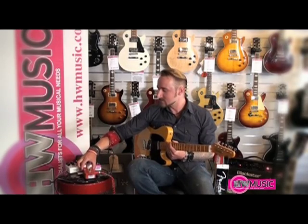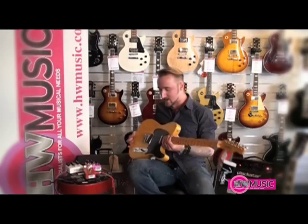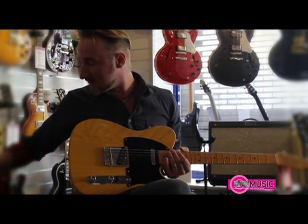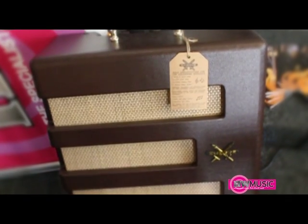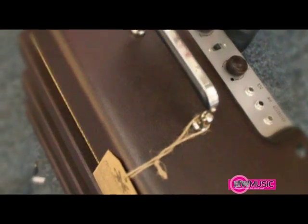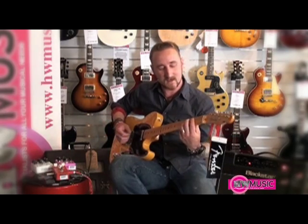So here we have the crunch distortion, full orange pedal. We're going to listen to it through a combination of a Telecaster — this is a 1952 reissue Telecaster, the American Vintage Reissue series — and a Fender Excelsior amplifier, which is a single-channel all-valve amplifier with a 15-inch speaker. It's a tweed-style amplifier, really beautiful, really basic clean sound, to give us a good idea of what the pedal sounds like.